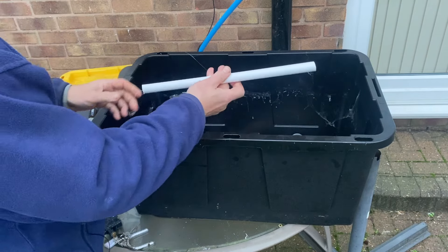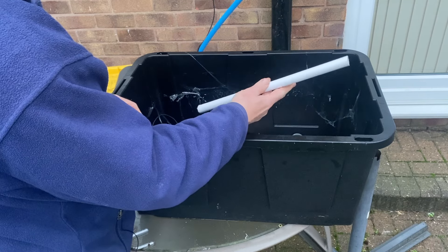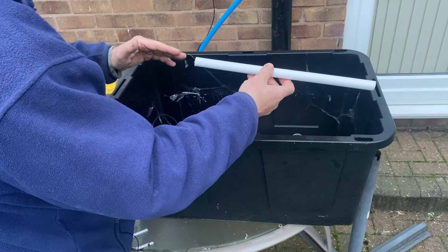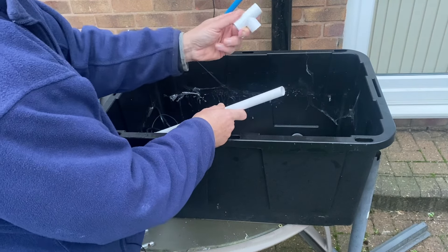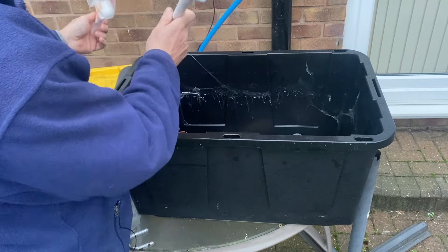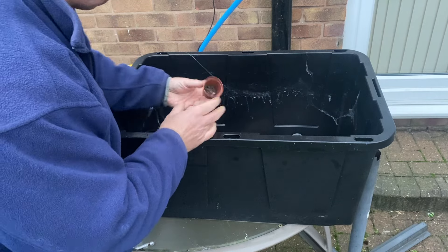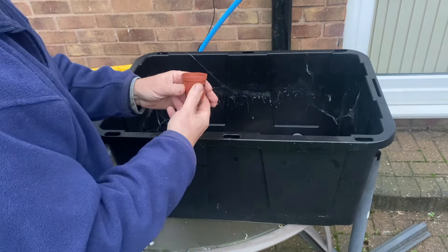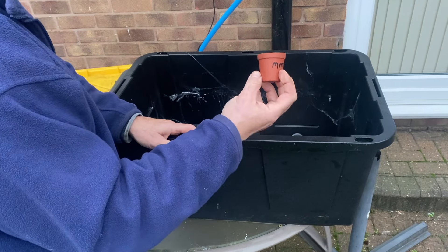We're also going to need some pipework on the inside. I've chosen the cheapest plastic pipe I can buy - 22mm overflow pipe, used in the UK on the outside of toilets in case the system overflows. Going to be using three T-pieces and four elbows that fit this pipe. The plant pots are about 50 millimeters across - I've got almost 100 of these from propagators.